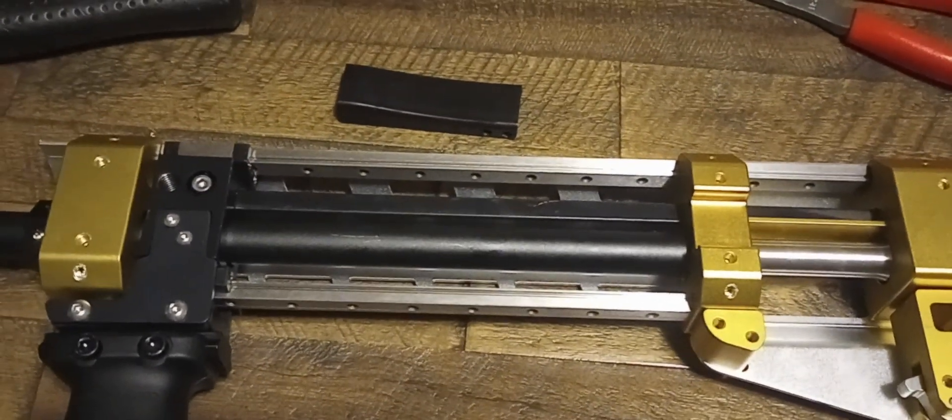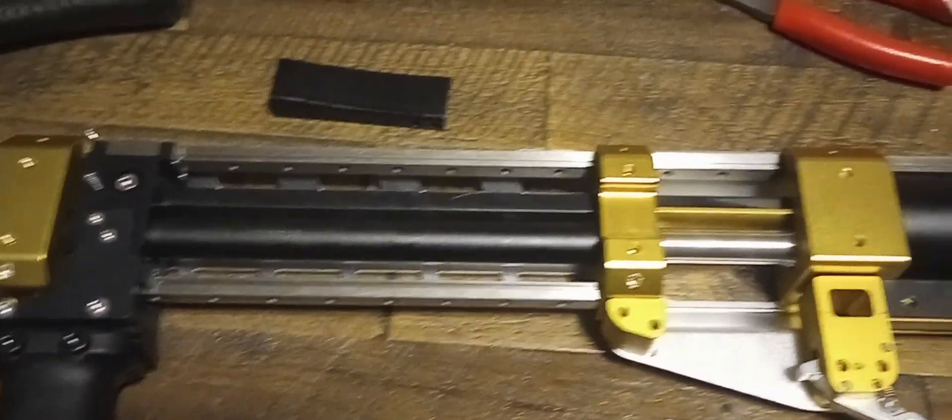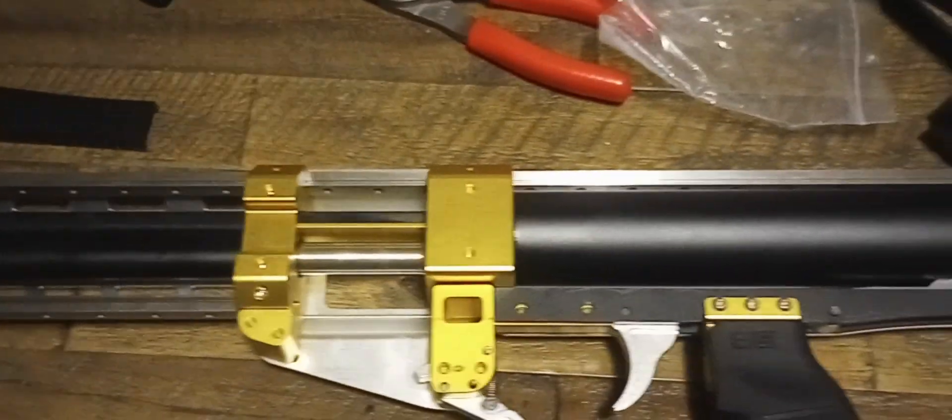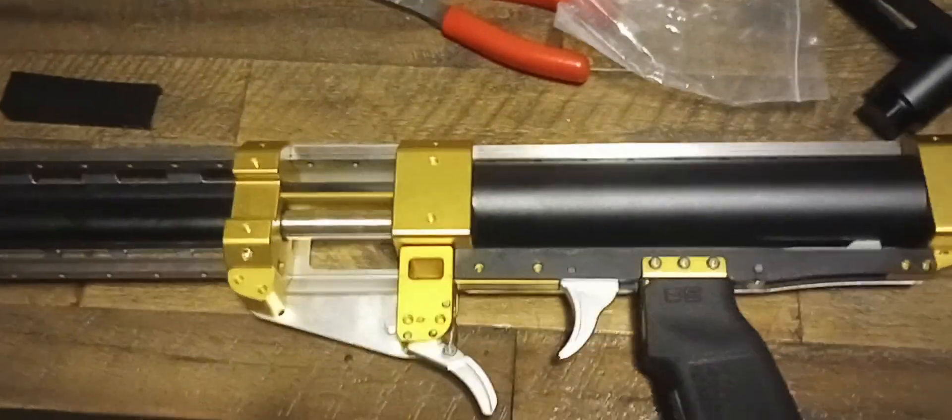Just be sure to watch Bradley Phillips' assembly video before you assemble it — it'll save you some time. Let me get this guy back together. Until next time, this is Myles Mods, signing off.